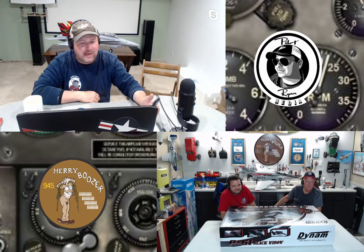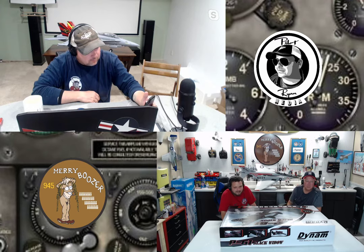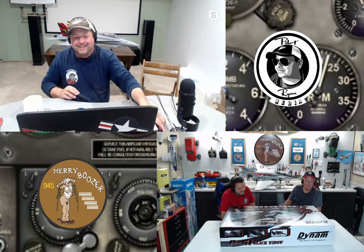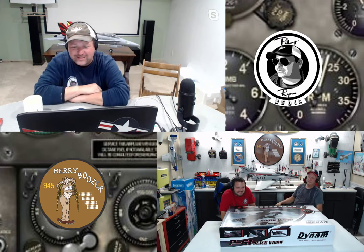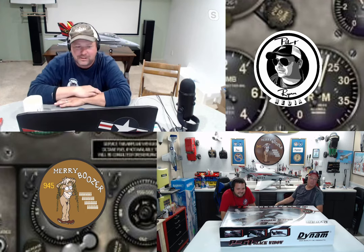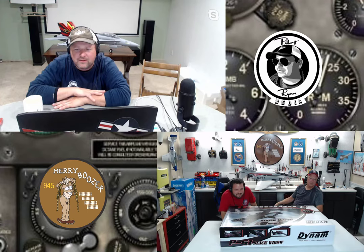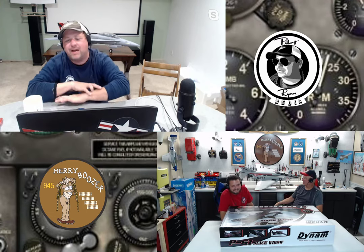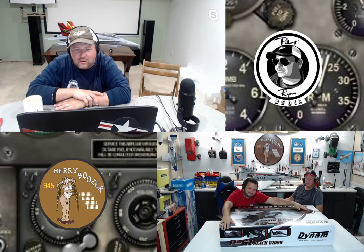Dave's RC is in the chat. There's a discussion about Dave's afterburner issue. Farmer Man drops more super chats — Ryan jokes he's going to retire soon. Someone mentions painting a MiG-17 and ordering a graphic sheet from Cali. Ryan tells Wesley they should start cracking into the Dynam plane, though Wesley jokingly refuses before relenting. Lori is asked to get to the top of the stream to begin the unboxing.